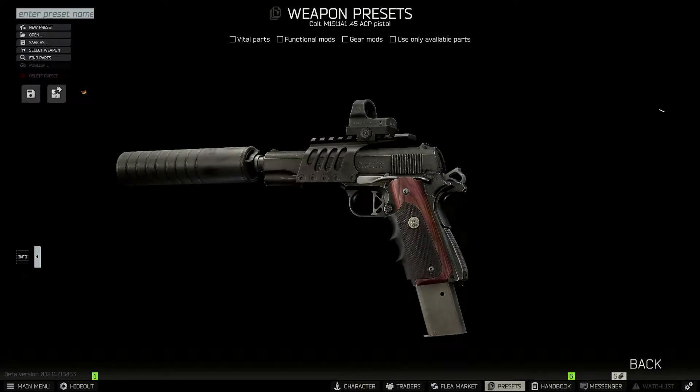Hey guys, today we're going to be taking a look at the Colt M1911A1 45 ACP pistol. 45 ACP is incredibly strong this wipe, so why not take a handgun that shoots that caliber round and trick it out to the nines, making this thing an absolute killer. Let's go ahead and get into the build.